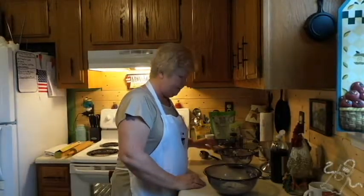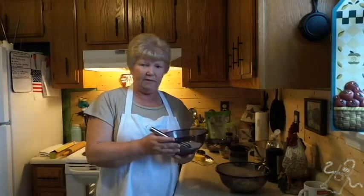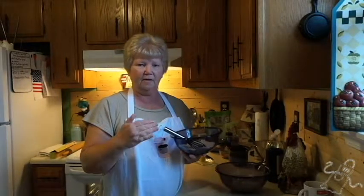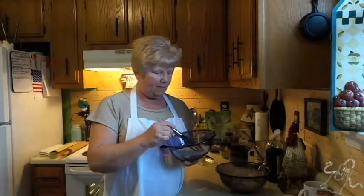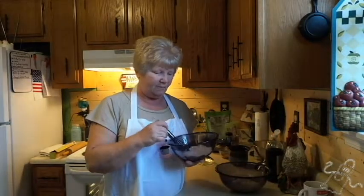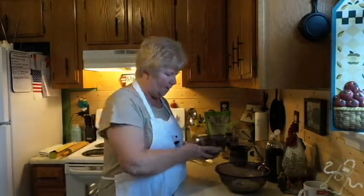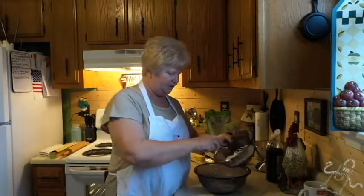Next thing you want to do: in here I have half a cup of sifted coconut flour. You can use almond flour if you want to, but you'd need three-fourths of a cup. I just like the consistency of coconut flour better. I also have two tablespoons of baking powder and a fourth cup of sweetener — you can use a sweetener of your choice. I prefer Stevia, but use whichever you want. We're going to add this to the cheese mixture.